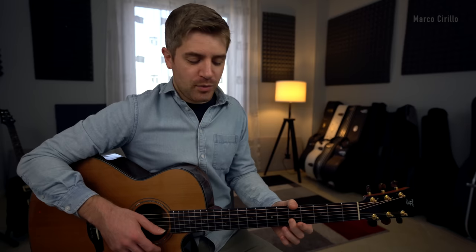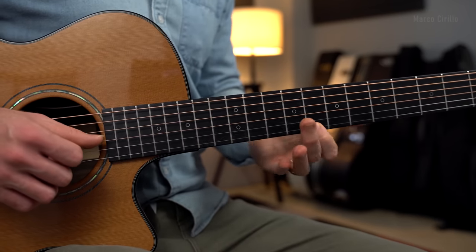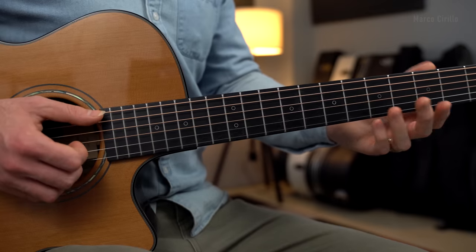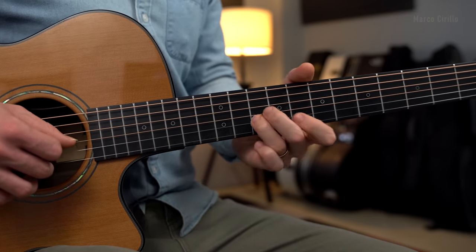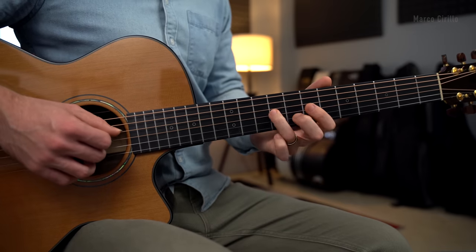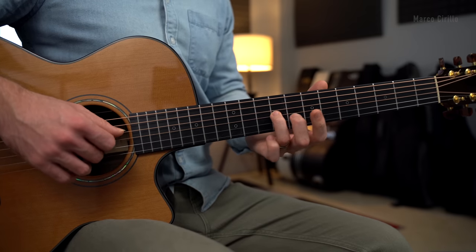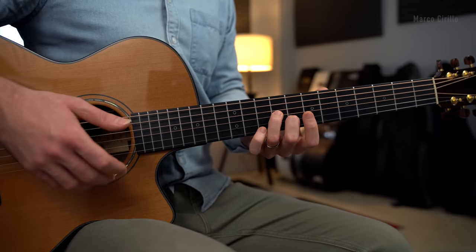It's really bluesy. On the B string, fret number 10, we're approaching this note chromatically. Then fret number 8, and we finish with fret number 5, which is going to be played over the A minor 7 chord — I like to play this note with the A minor 7 already in place. Then I play the bass and the chord. This next phrase is played on the G string: fret number 9, approaching chromatically, and the B string fret number 8, finishing with fret number 3.